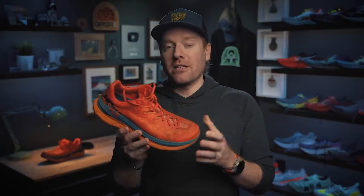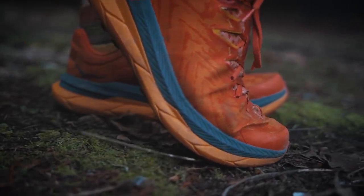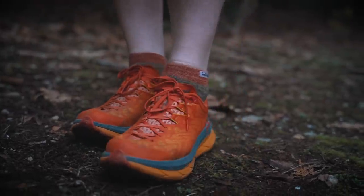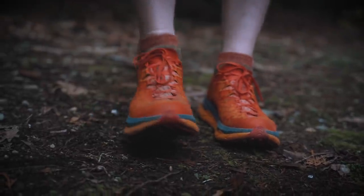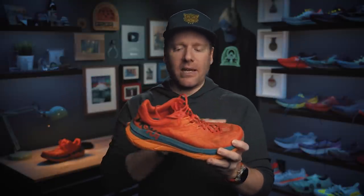Weight. The Tecton X is really light — sub 10 ounces in my size, size 11, at 281 grams. That is an extremely light trail shoe that is holding up much better than other trail shoes in that lighter realm. Compared to something like the Evo Speedgoat, which is over 10 ounces and over 300 grams in size 11, this is lighter than that. You take into account the fact that it has parallel carbon plates, the additional woven upper, all that stuff, and it's still holding up quite well. This is a lightweight shoe that packs a punch.